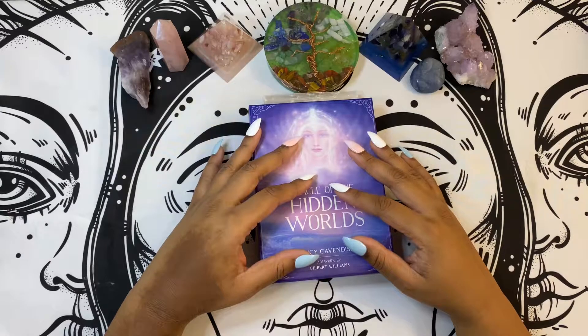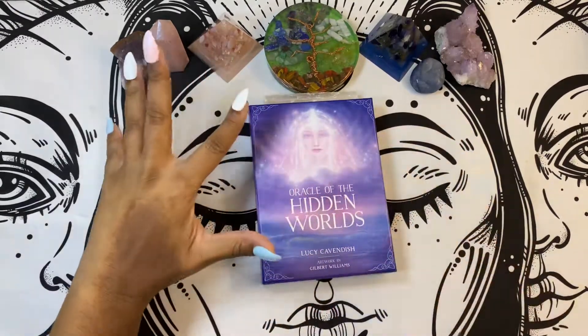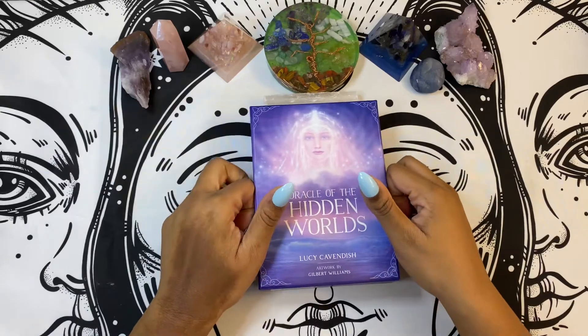I will use certain cards and sleep with them under my pillow to kind of activate the energy within them. There are all different kinds of ways that you can use this particular deck. So let's just go ahead and dive in.